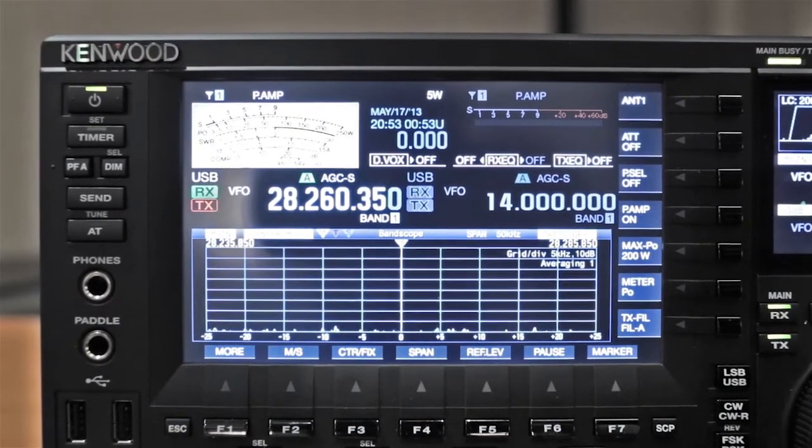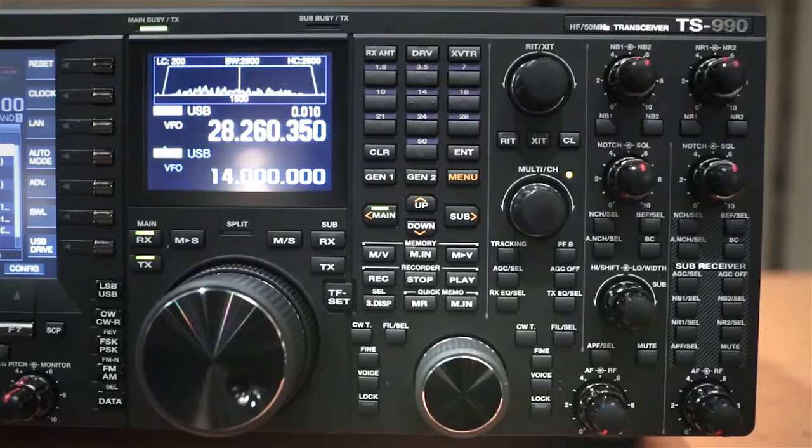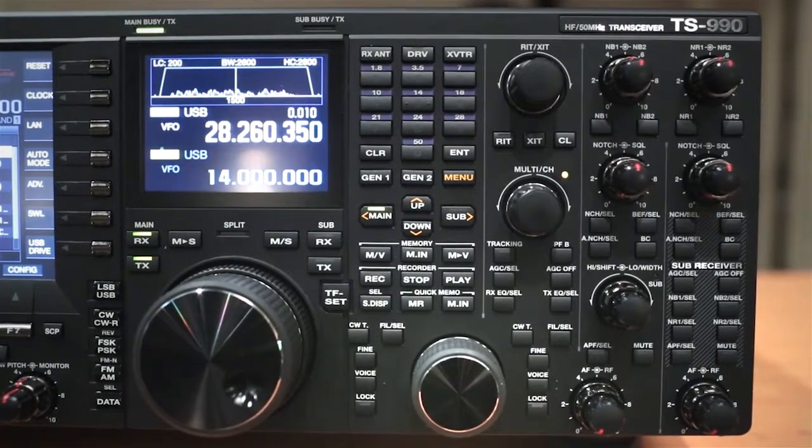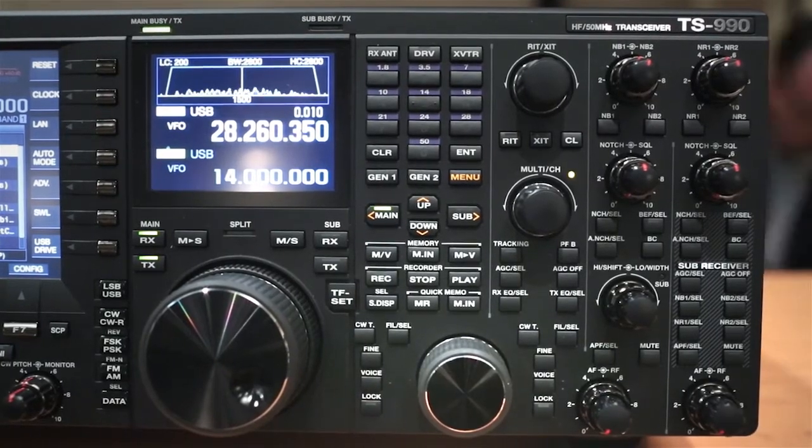Can you tell us how much power? 200 watts from top band to 6 meters. Wow. Through 6 meters as well. Yeah, so it covers 160 meters through 6 meters.